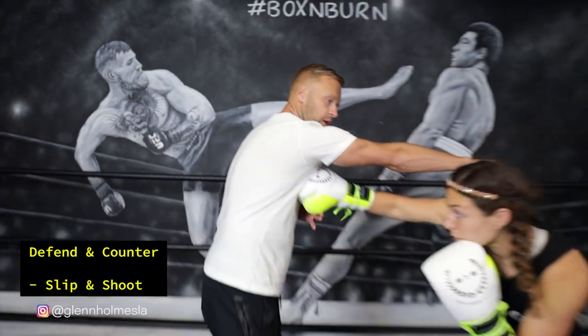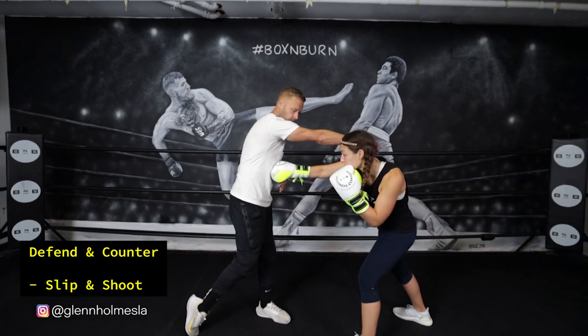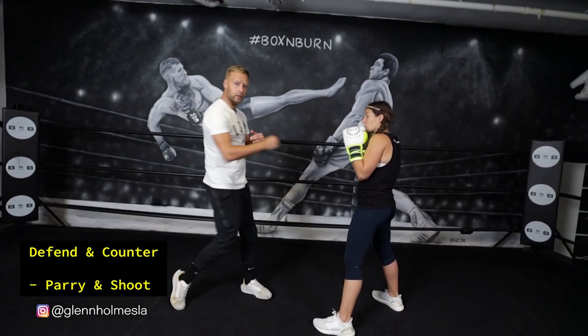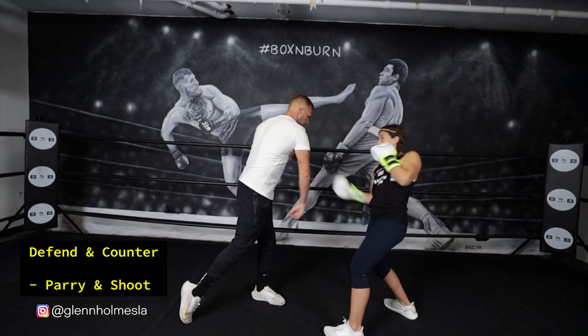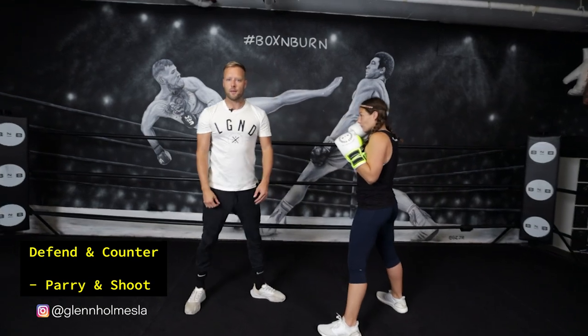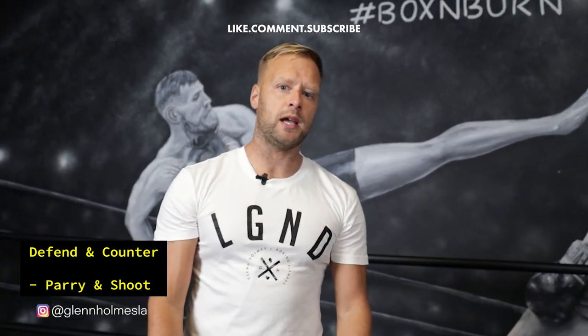So there are two ways you can counter the straight right hand. You can slip and throw the shot to the body. And the second one: a classic parry, roll back with the shot, and shoot the uppercut coming in — getting the weight back through with the uppercut. Those are the concepts for how we defend that straight right. Stay tuned, I'm going to show you exactly how to pull this off on the mitts.